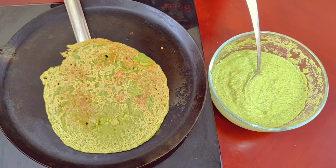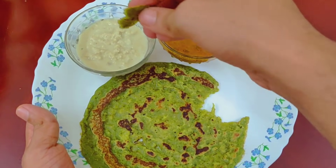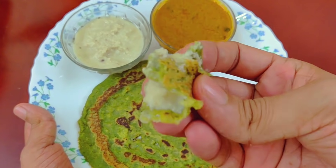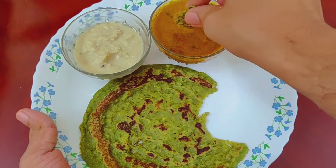We will cook it in a plate or bowl. If you want to cook it in chutney or sambar, we will cook it in the oven. It will taste very good. The dish is very soft and very tasty.